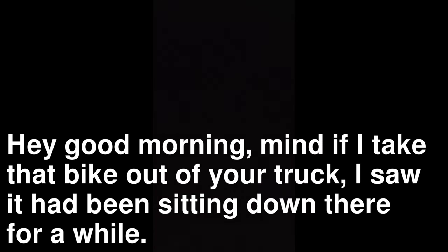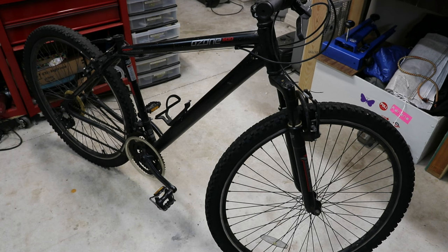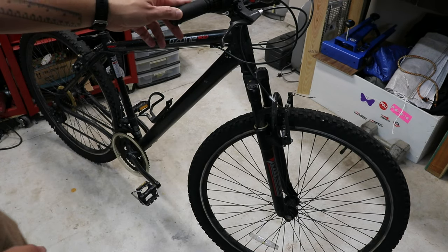The front axle is a little smaller in diameter and also narrower. I don't have a front axle, but coincidentally down the street somebody was throwing away a bike that probably has that 100 millimeter axle. They put it in their truck because nobody was taking it — I'm assuming they're going to take it to the dump. So I'm going to knock on the door and see if they'll let me have it. [Interaction] Hey good morning — do you mind if I take that bike out of your truck? Thanks man. So here's our donor bike. It's pretty much a piece of junk, but I think the axle will work. Let's go ahead and harvest that axle.